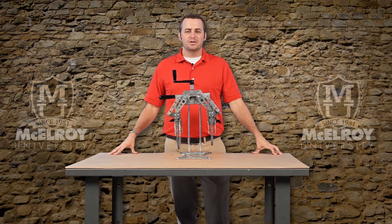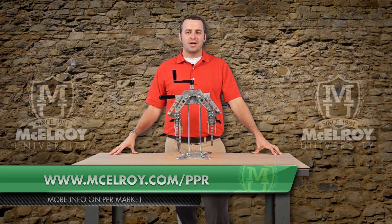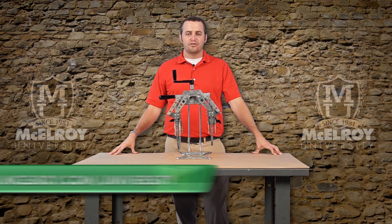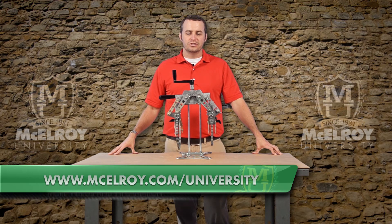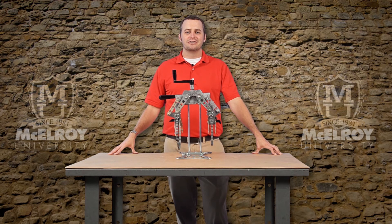I hope this video has provided insight on why the Spyder 125 is such a valuable tool to have on your PPR job site. To find out more about McElroy's tooling for the PPR market, visit www.McElroy.com/PPR. For more instructional videos from McElroy University online, visit www.McElroy.com/university. I'm Ryan Malone — thanks for joining me.